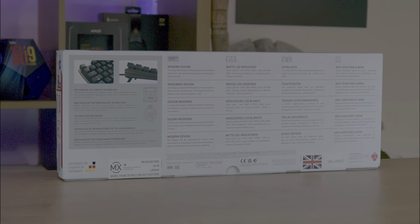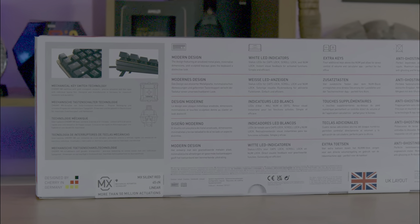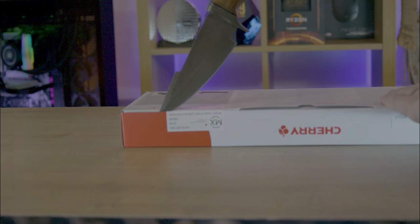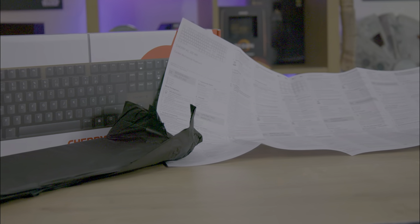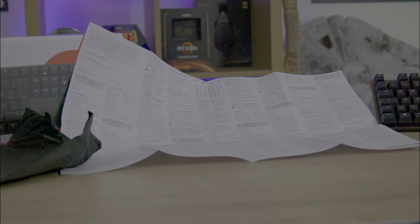On one side of the box you have a side view of the keyboard, and on the back of the box you've also got a list of features in multiple different languages. Upon opening the box you'll find the keyboard is neatly wrapped in tissue paper, which obviously keeps it clean and protected during transit. Inside the box all you have is a manual, and this is multilingual.